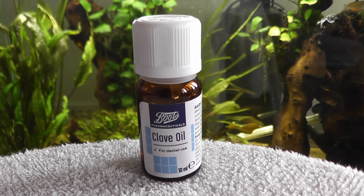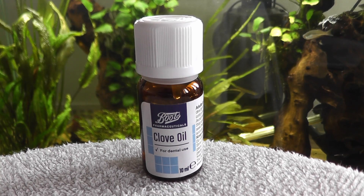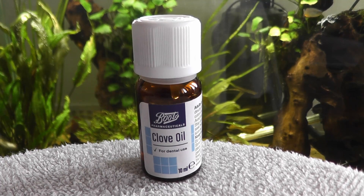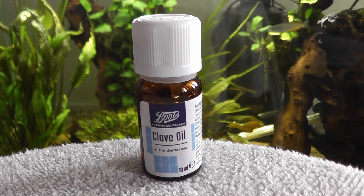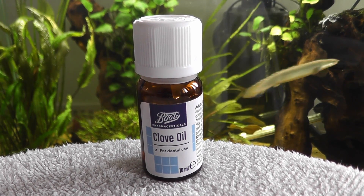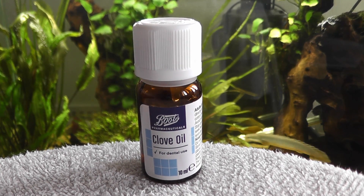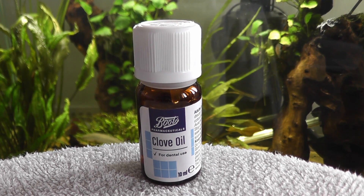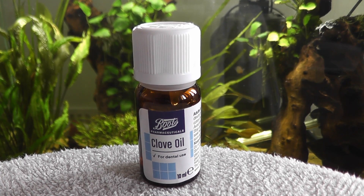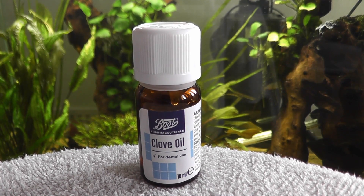Once you have done whatever you wanted to do and you want to wake the fish up, take it out of the container and put it into a container of fresh aquarium water — i.e. water taken out of your aquarium that doesn't contain clove oil. It will need to have a good flow in there as well, so use a separate filter pump. Fish recover very quickly from clove oil, and within a minute or so — even up to five minutes if it's a larger fish — it will roll back onto its normal way up and be happy, basically not knowing what just happened to it.